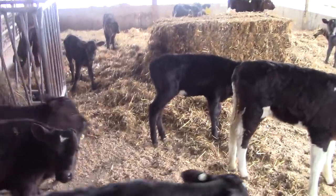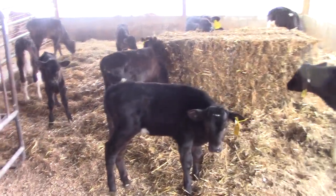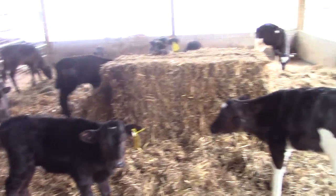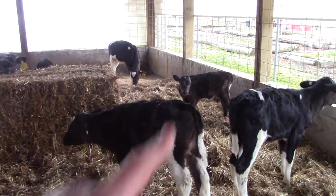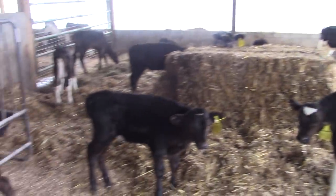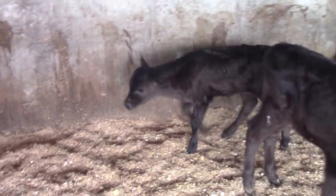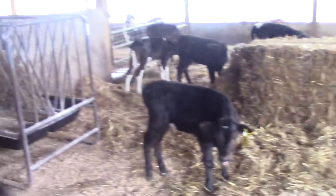We're all finished with cleaning. I put down a layer of lime first — lime is like a disinfectant. Then we put the sawdust down and then the straw. And now they're all happy. Except for that one — she thinks she always has to eat. I just fed her, so she just wants to moo. So happy to have them clean again. It always feels good when it's nice and clean in here.